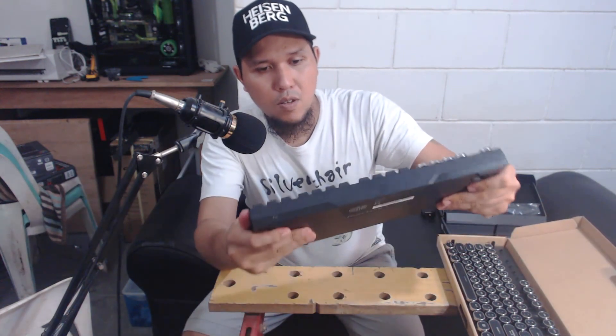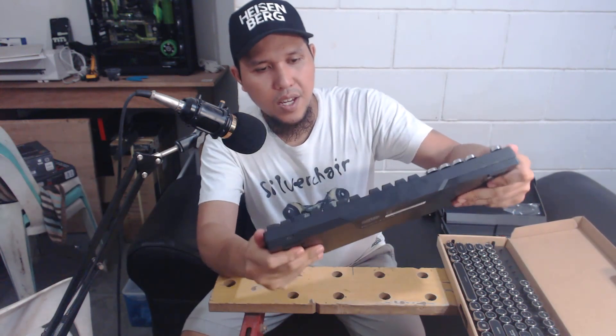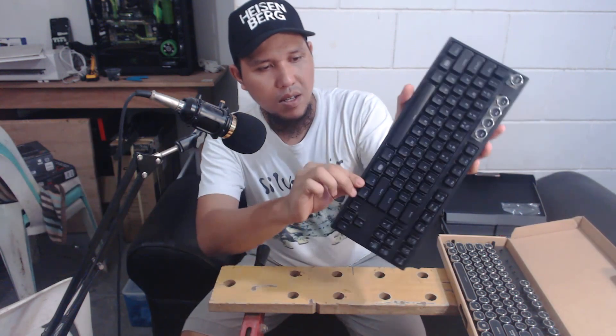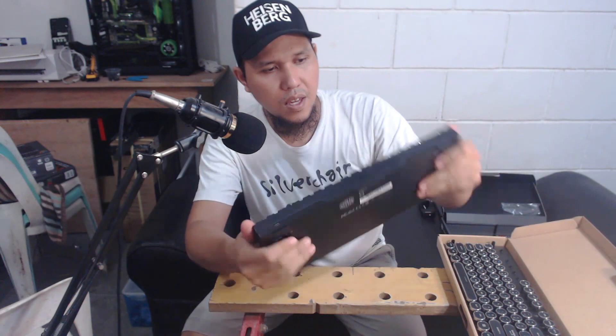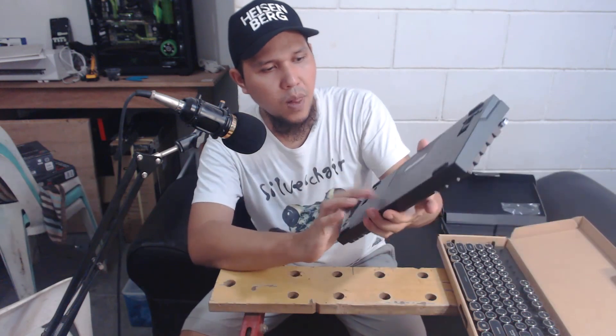I think the build quality is also good. It's tenkeyless, by the way. This enclosure is made out of plastic, but I think what's underneath is metal, because it really is hard. It's hard plastic, anyway.